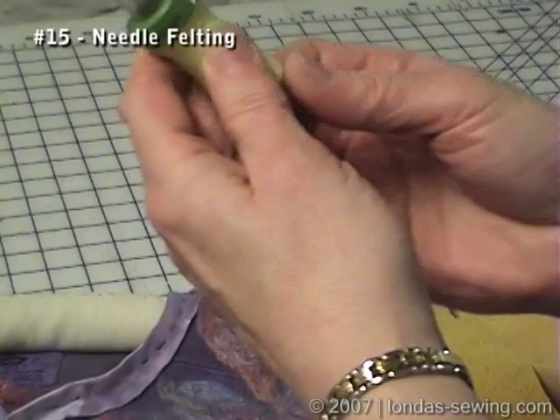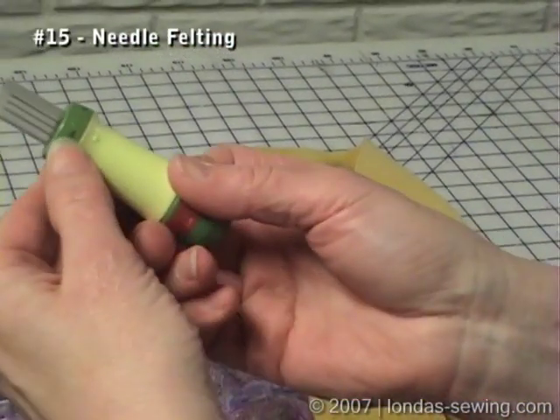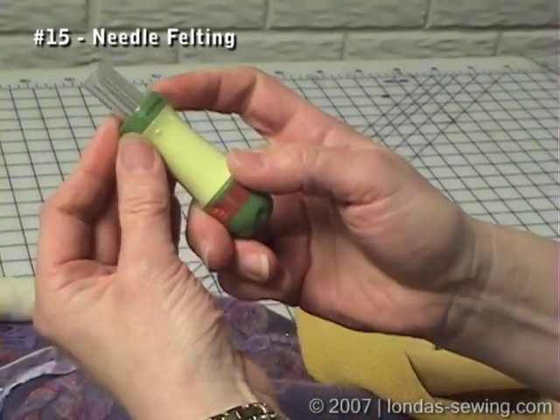I really think the brush is great. I love the Clover tool because it's spring-loaded — you'll see that in a minute — plus you can lock it and unlock it, so there's a safety feature there. It also has a guard around the needles.